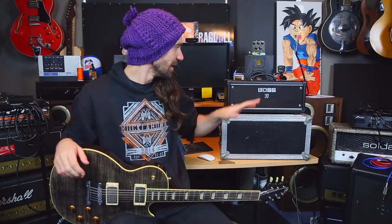This is the Boss Katana Head. I've finally got my hands on one and today we're going to dial in some tones. Very quickly I want to tip this amp forward and show you guys some of the features and then we'll have a listen to it.